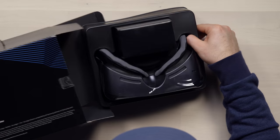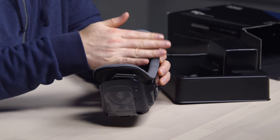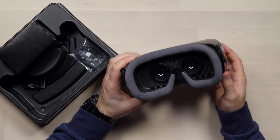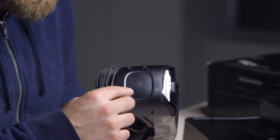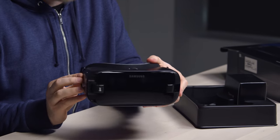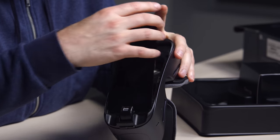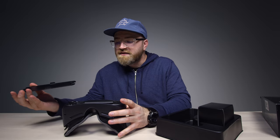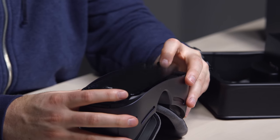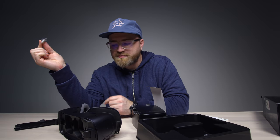There it is — the headset itself. It's a very soft memory foam-ish material. You can see the lenses on the inside, some buttons here, a touchpad, home button, and a back button. That's a Robocop kind of look right there. Click that way and then that way — look at this! This is why it can fit so many different devices. It's spring-loaded.